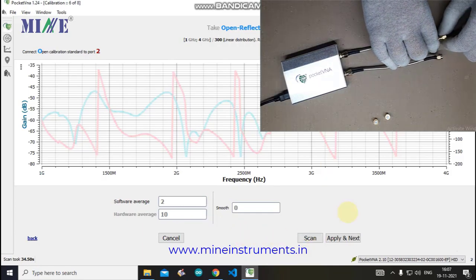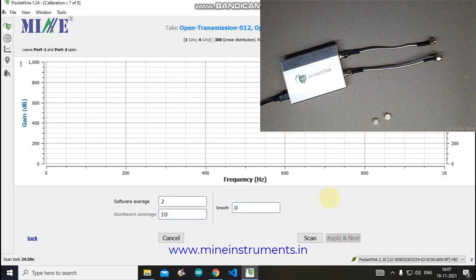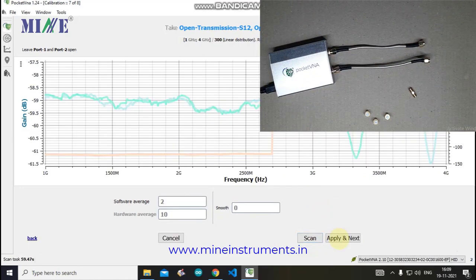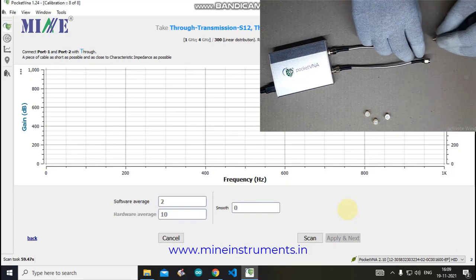The software next instructs you to leave Port 1 and Port 2 open — do not connect any standard to any port. After that, the last calibration step is to connect Port 1 and Port 2 with the Through standard, then click the Scan button to collect data.